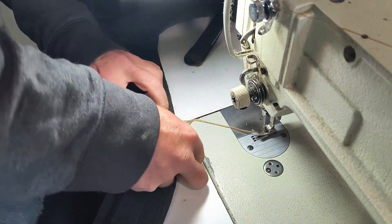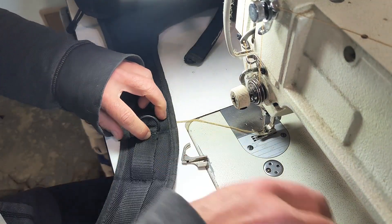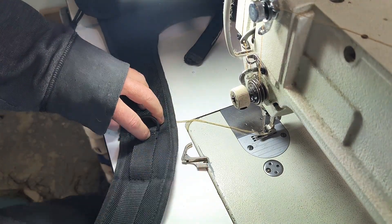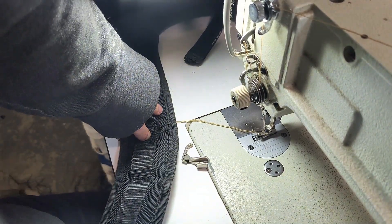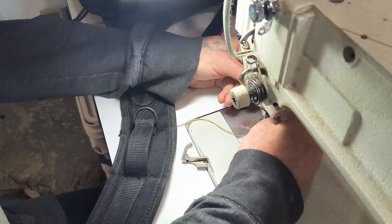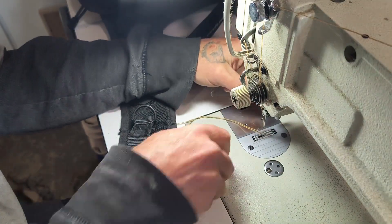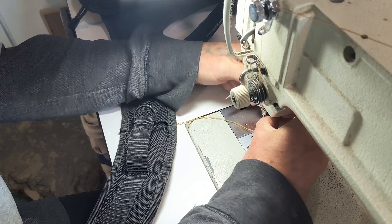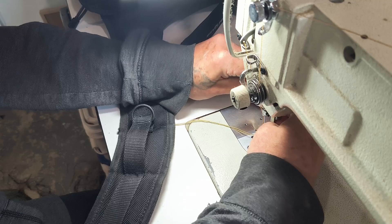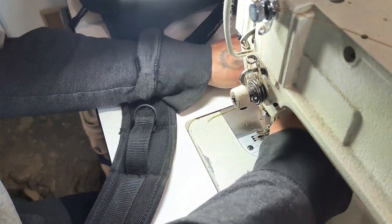So I'll put that under the machine and change the presser foot. I'll put the quilting foot back on for what it's meant for, which is thick material like this — it's got some cushioning in there. Not changing the thread. Yellow thread on a couple of spots on this thing is not going to kill it. It's jeans thread, so it's particularly strong to begin with.